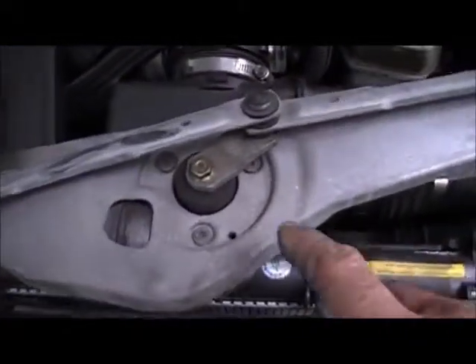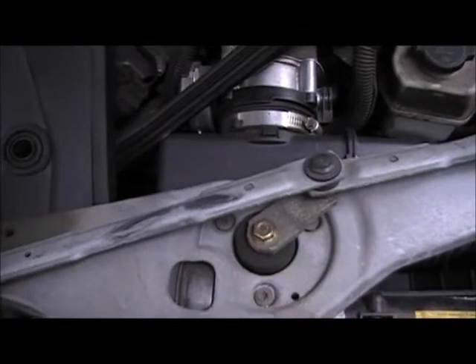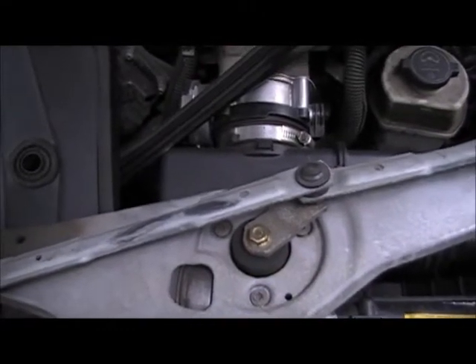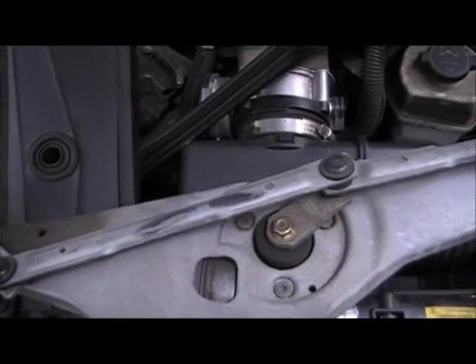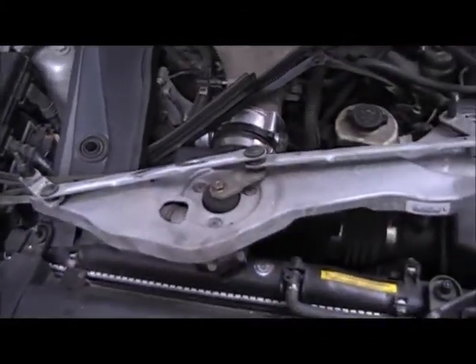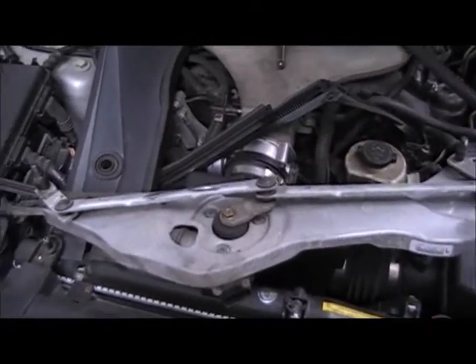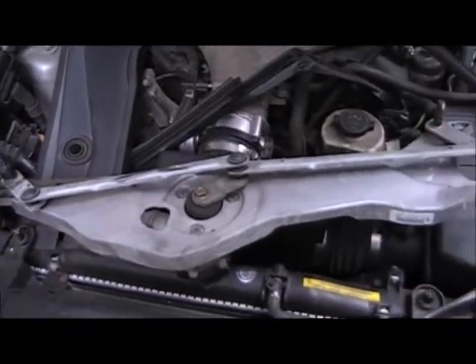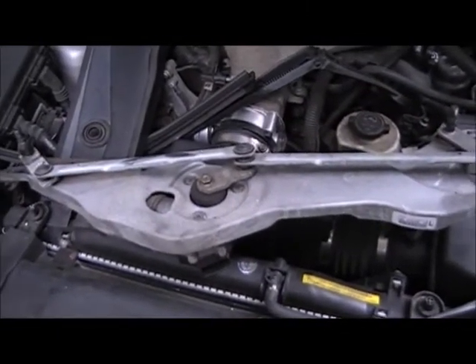That's all there is to it. I'm going to hit these three Torx and remove my motor — undo the arm first, then hit these three nuts. As I said before, once I install my windshield wiper arms again, I will run the cycle one time so I'll know where to reinstall the arms. That's pretty much it — have fun.